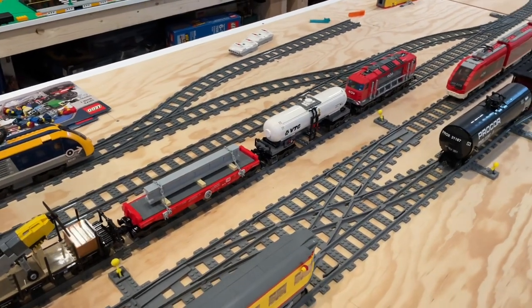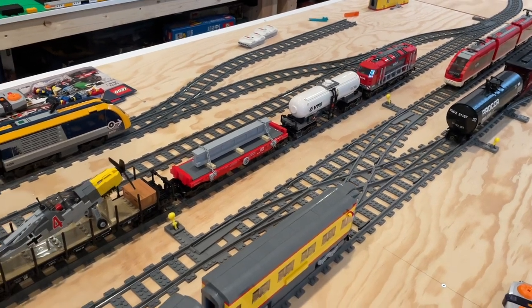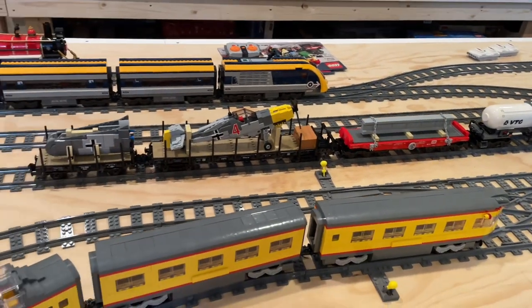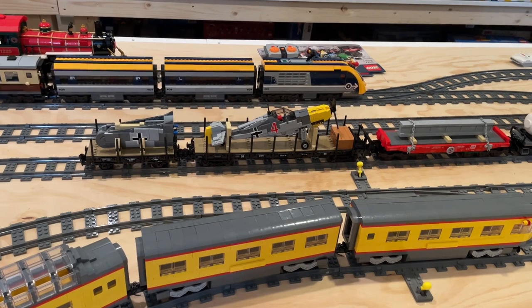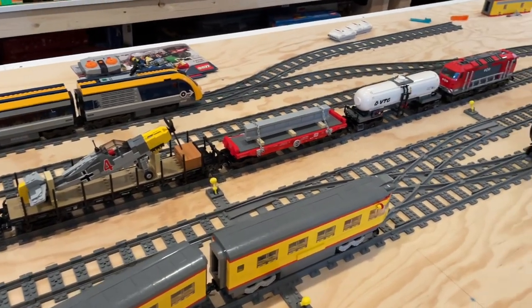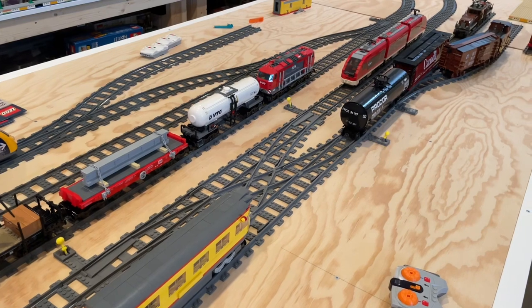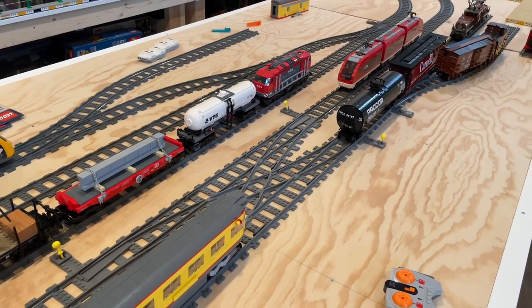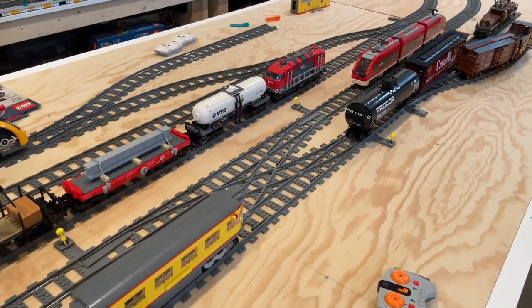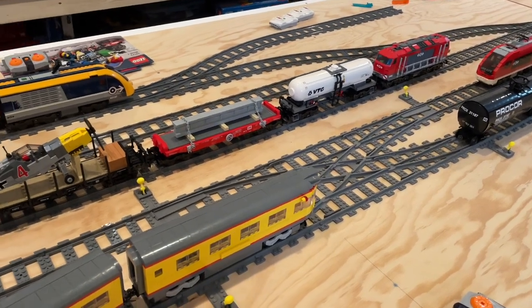Overall, super happy with the HA Bricks train cars that we've built so far. We have several more that we're going to be building and talking about in upcoming videos, so keep an eye out for that. We'll also be doing an extended session of running trains around our layout on the main level and the upper level, so keep an eye out for that soon as well. Make sure to subscribe to the channel if you haven't already so you don't miss out on any of those upcoming videos. Thanks again for watching — we will see you again soon, take care, bye.